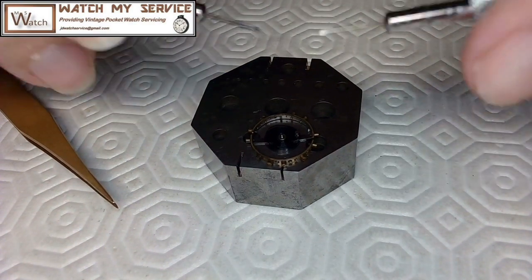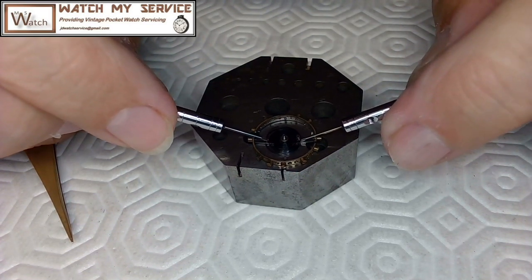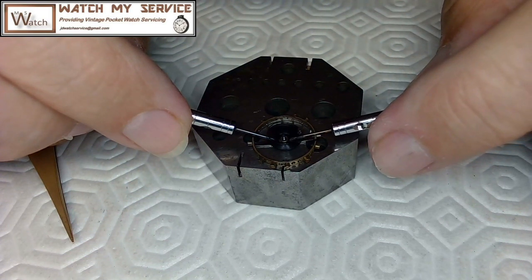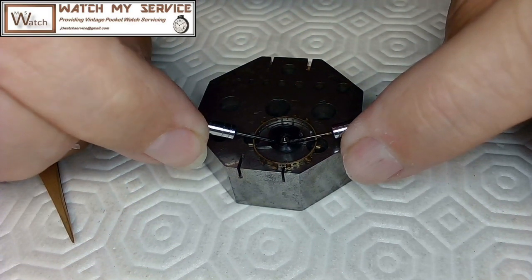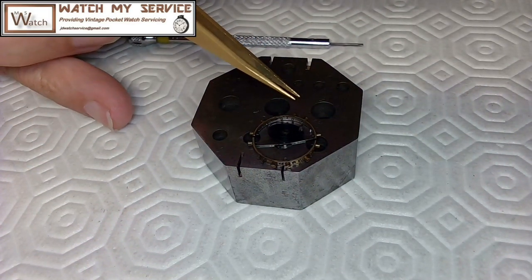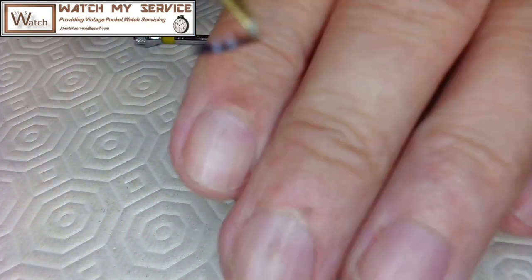There are all kinds of ways to do it, but I find the best way is to wedge the screwdrivers in very carefully underneath everything on one side, then the other side, and then twist. That's the safest way I've found to do this over the years, and there's my hairspring — looks like it's in pretty good condition.